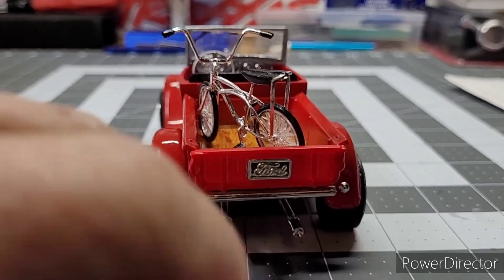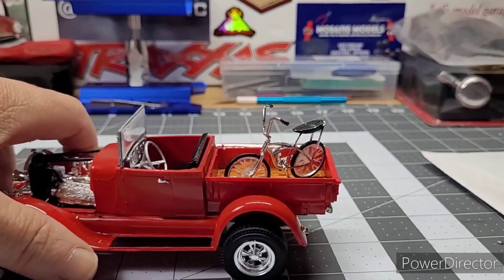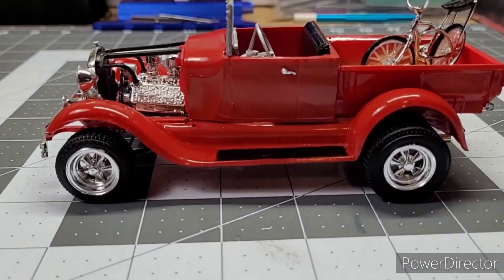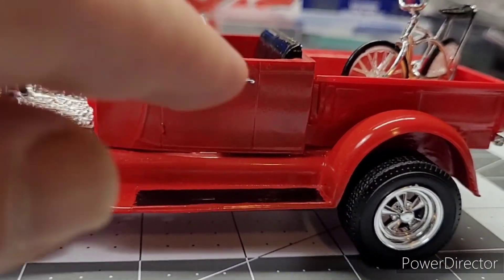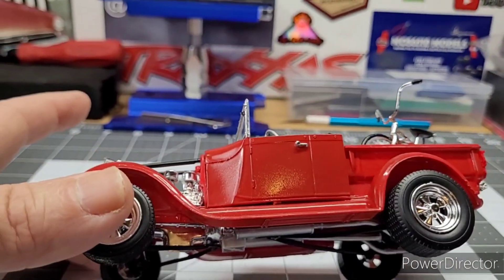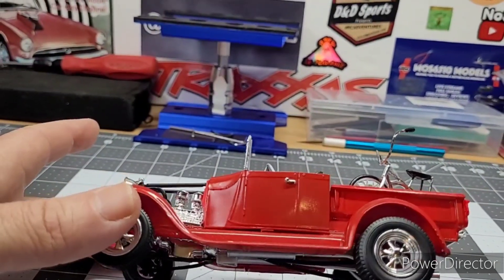Put the license plate on the back, right here on the bed tail. The little handles and the handle on the angle here — my lighting looks crazy, looks like it's different colors the way the light hits it, but it's all the same red.